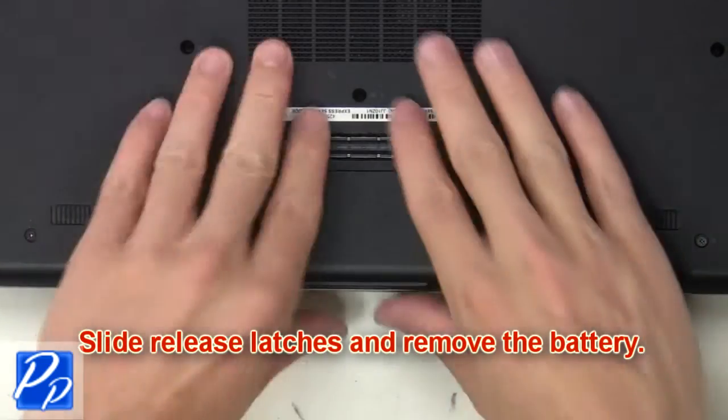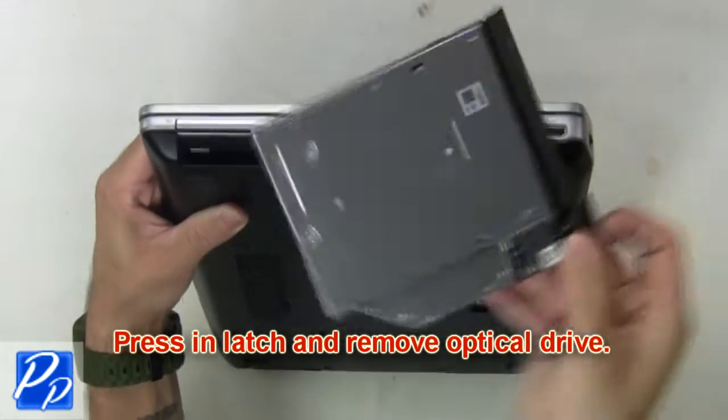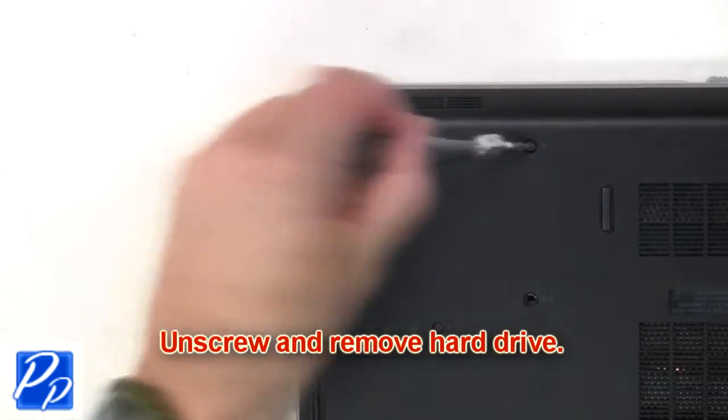Slide release latches and remove the battery. Now press in latch and remove optical drive. Now unscrew and remove hard drive.